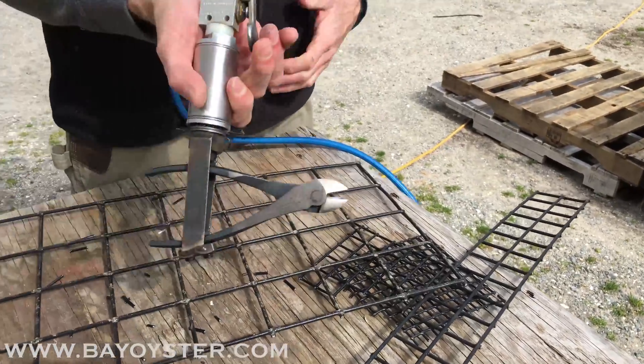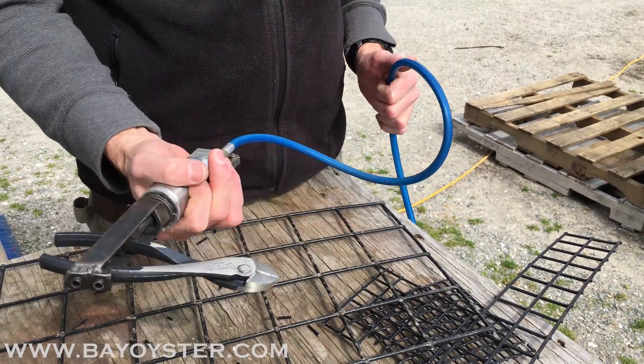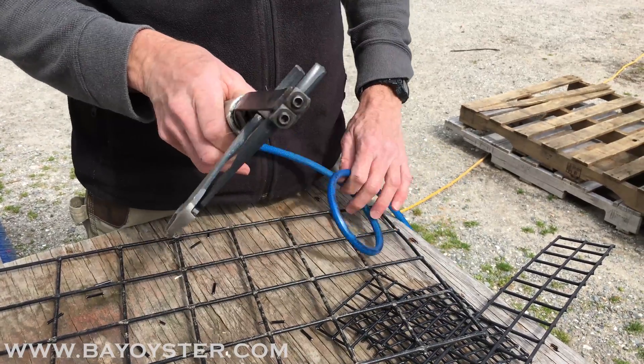So the pliers are just channel locks, replaceable. Once you wear the head down, just undo those and put another one in.